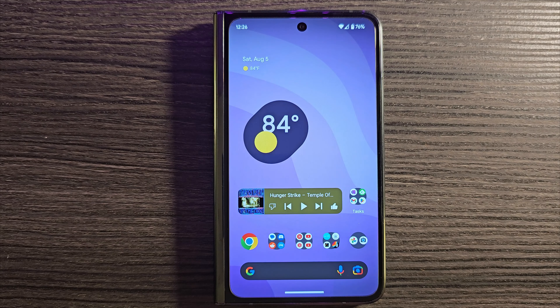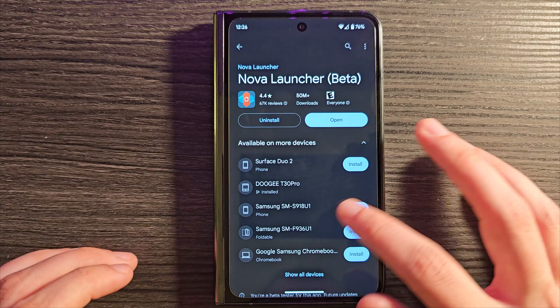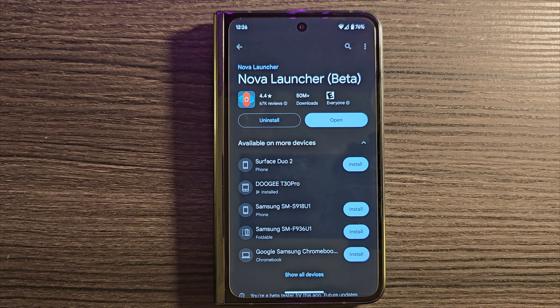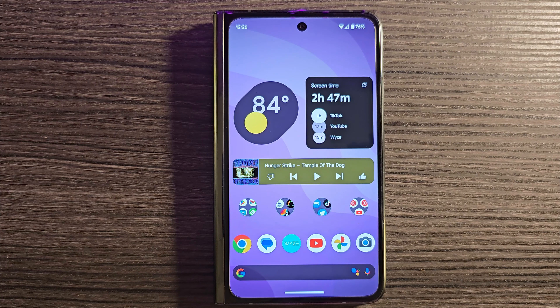Since then I've gotten comments saying, 'Actually Shane, Nova Launcher handles this pretty well.' So I went ahead and installed it — I've got Prime installed as well, and the companion APK for the Google feed on the left. I'm pleased to report that is absolutely the case: Nova Launcher works really quite well on the Pixel Fold.